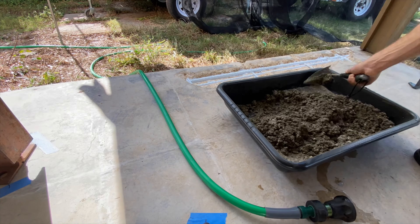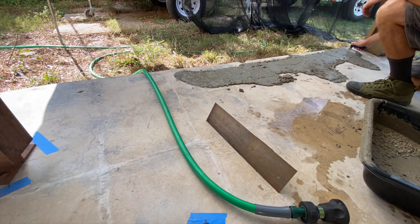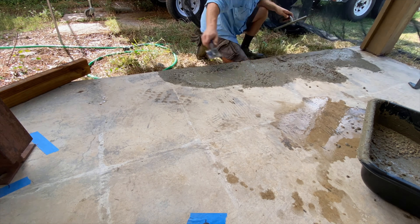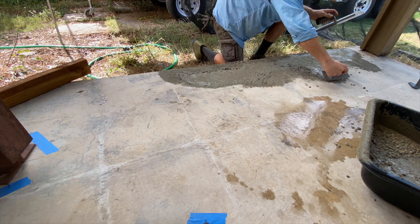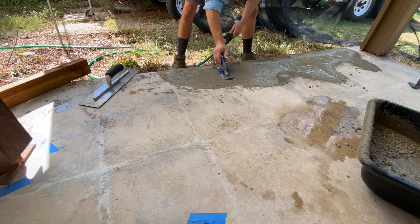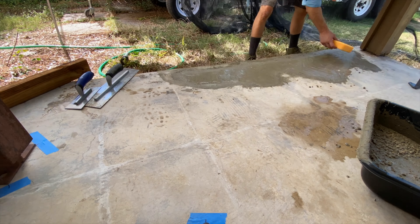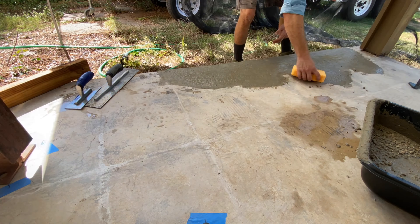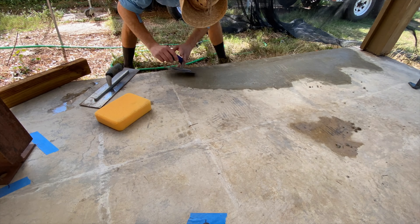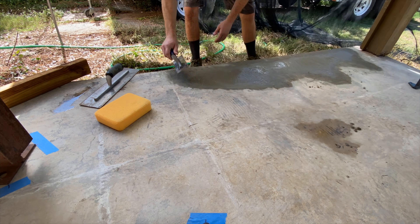And here you get to see my amateur troweling skills. Look at me go — this isn't in time lapse, I actually move that fast in real life. While we're here, would you please take the time to subscribe to my channel so you get to see all sorts of helpful content like this, and click that thumbs up button too. I'm not pandering — you're pandering.